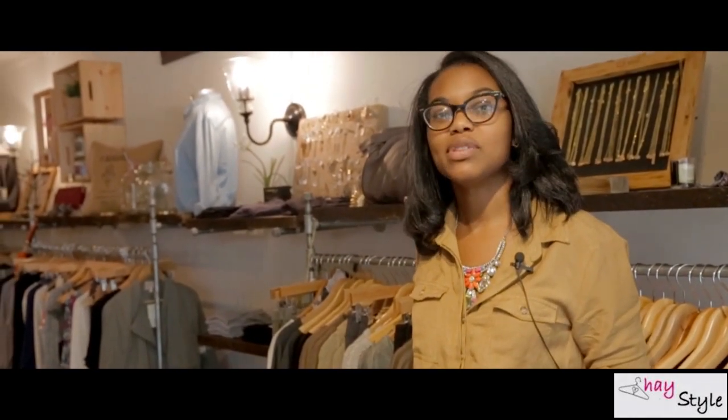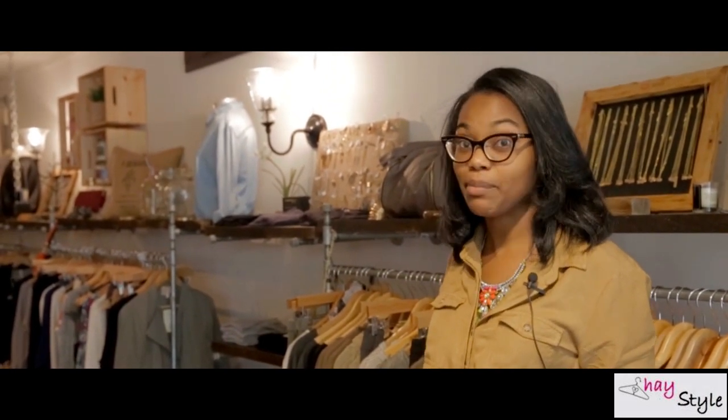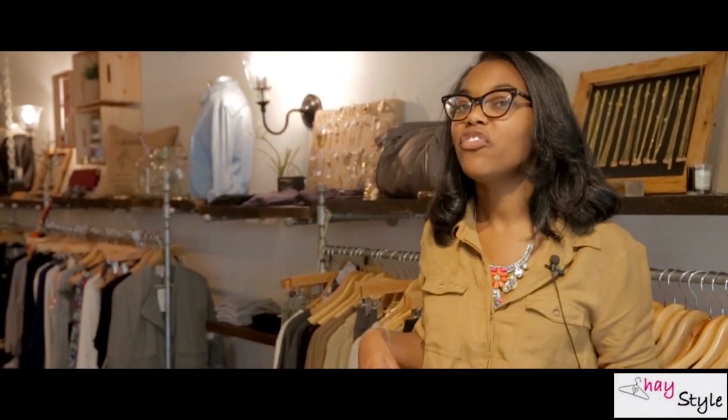This next outfit is going to be a viewer favorite. Maxwell James was actually able to bring a bit of a twist to the chambray trend that has hit the market. Our model Sierra is going to come out and model it for us.